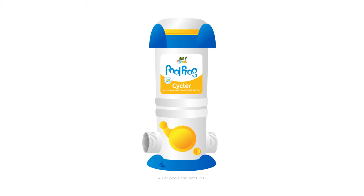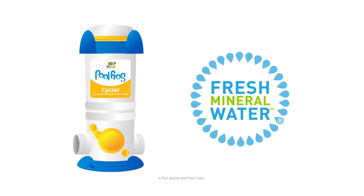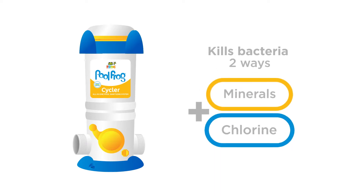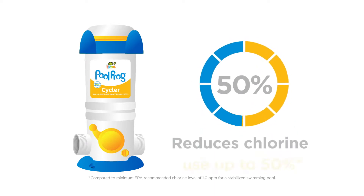Now that you've got a Pool Frog Cycler, easier water care is at your fingertips. You can install it in a few easy steps. Frog creates fresh mineral water, which means it kills bacteria two ways — with fresh minerals and a low level of chlorine, 50% less.